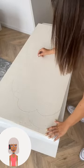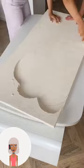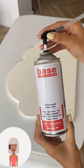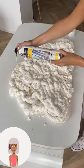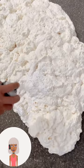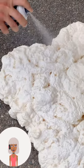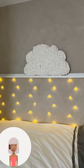Someone is cutting out a cloud shape, looks like they're using styrofoam or some type of foam board. They're making a really nice cloud-themed decor. Love the touch of light.